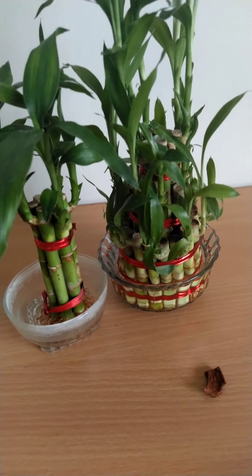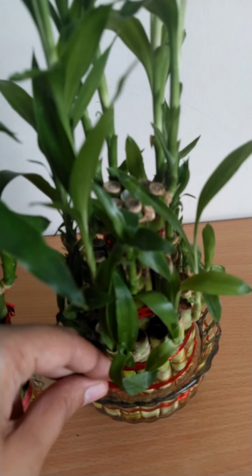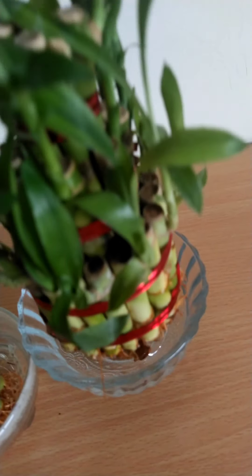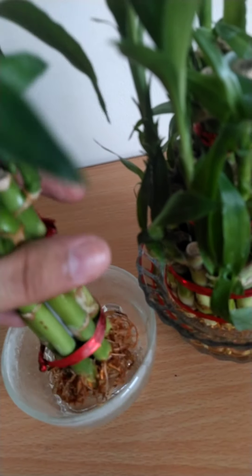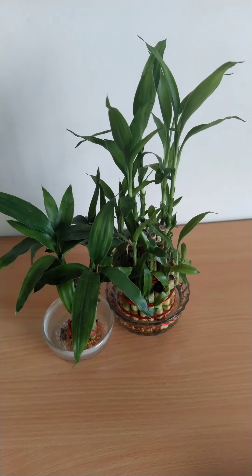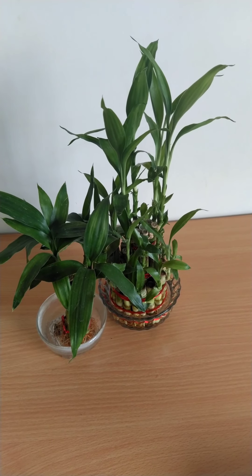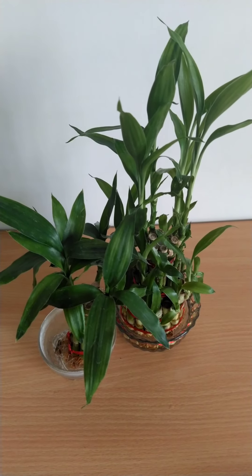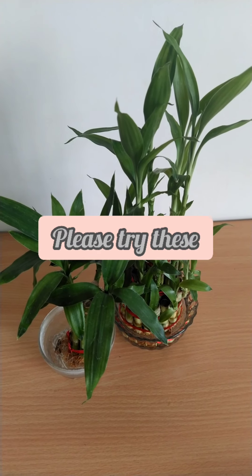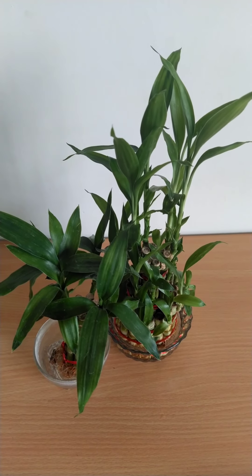The most important thing we forget about lucky bamboo is that we grow it in water, and plants grown in water are very susceptible to bacterial infection. We always have to treat its roots so the roots never get bacterial infection. Here I'm using a cinnamon stick — I always put a cinnamon stick in the water so that the roots don't get bacteria. You can even use cinnamon powder: just sprinkle a little bit of cinnamon powder in the pot wherever you keep lucky bamboo. That will avoid the bacterial infection which develops in lucky bamboo, the roots will be very healthy, and the bacteria won't grow. The bacterial infection in lucky bamboo starts from its roots only. Thank you so much!